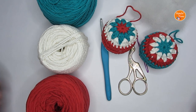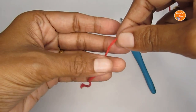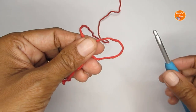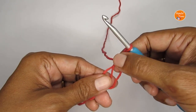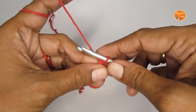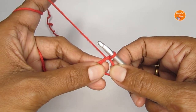Now let's move into the tutorial. We'll start this pattern with a magic circle. Take your yarn and loop it around your finger like an X. Once you have that, take this loop out, take your hook, pass it through the loop, and pull your working yarn through — this here is your magic circle. If you want more help with the magic circle, I have a detailed tutorial linked here.